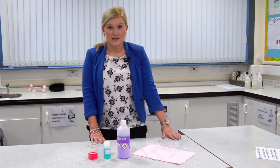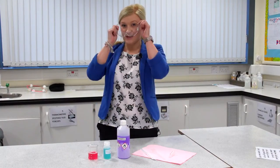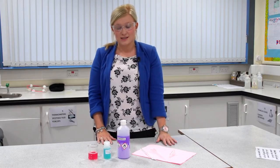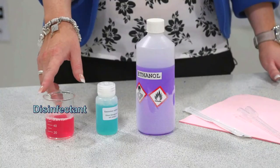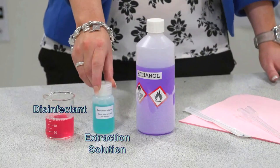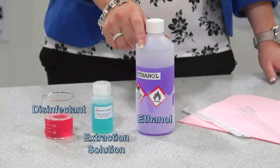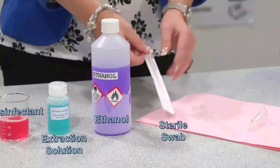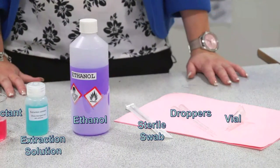Before you start your extraction of DNA, it's very important that you put your safety goggles on. Make sure that you've got all your solutions and apparatus ready: disinfectant so that you can dip your contaminated swab, extraction solution to help you extract the DNA, purple ice-cold ethanol, a sterile swab which comes in a plastic pouch, two droppers, and a vial to collect your DNA.